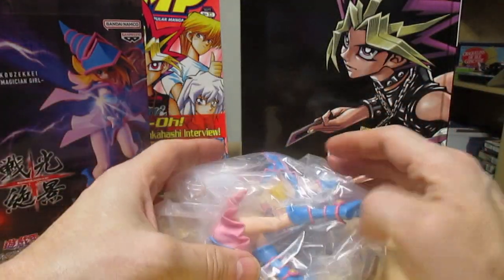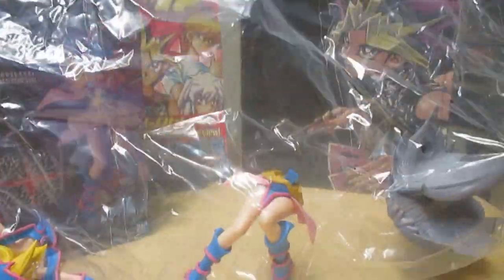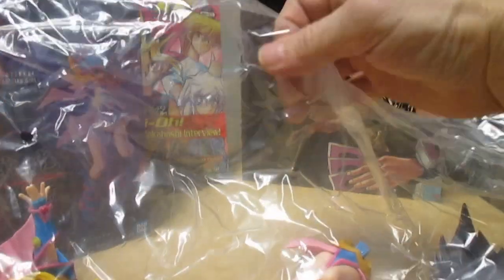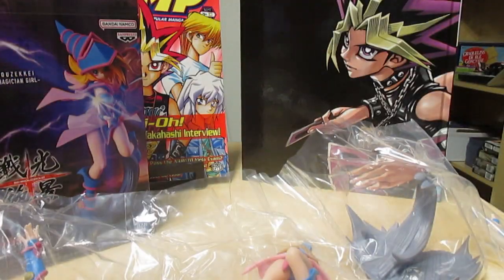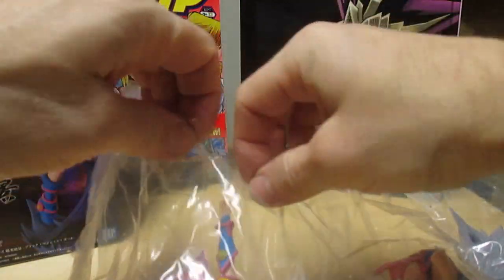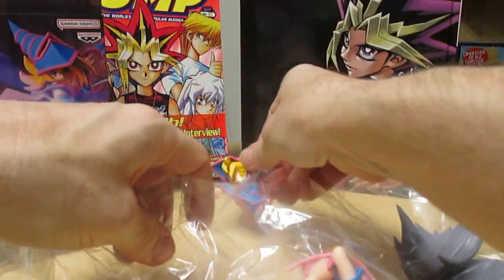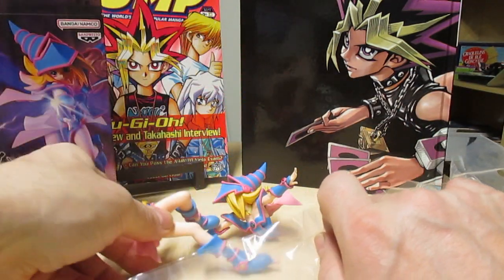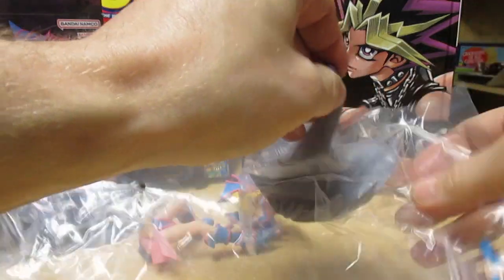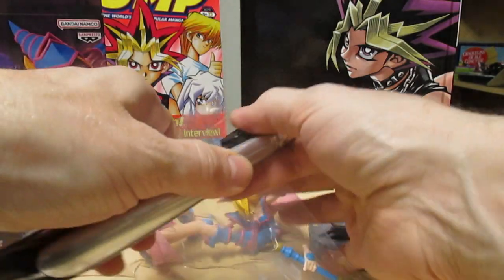It looks like she's in a few pieces. We got the upper torso, lower torso, our stand, and one I didn't get to open — just one with her arm.